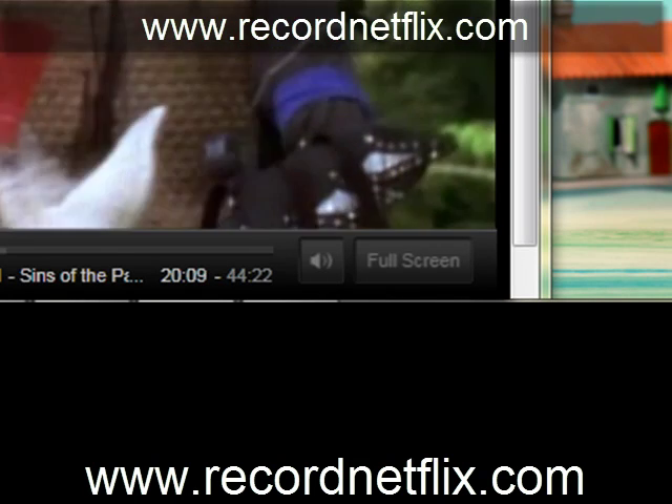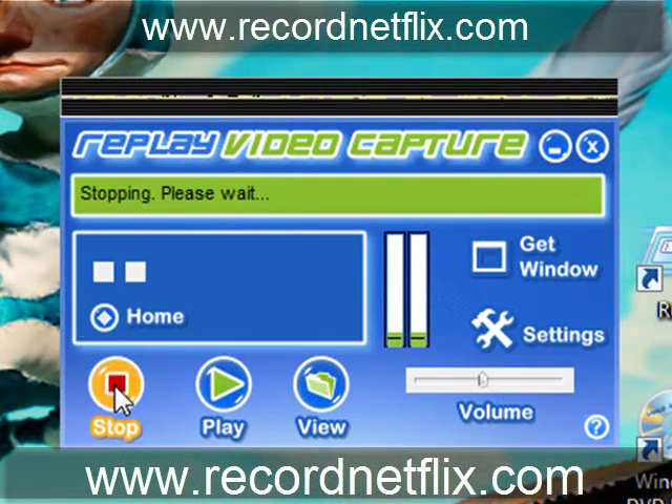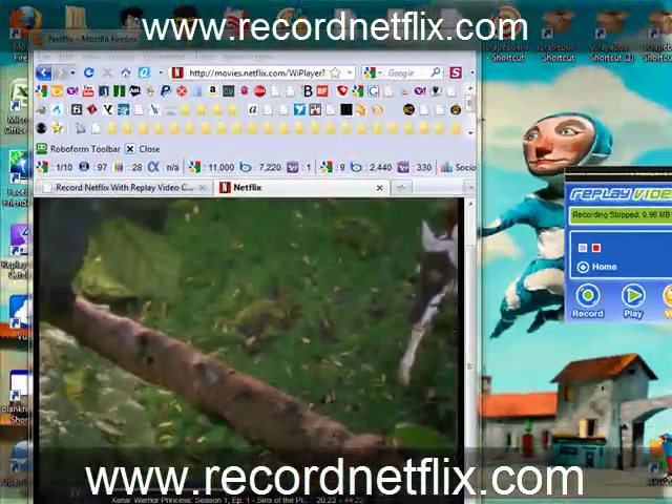Let's go ahead and pause that recording — actually, we're going to stop it. And we've got two options here: we can play what we recorded, or we can view it. I'm just going to show you what happens when we click View, and then I'll show you Play.